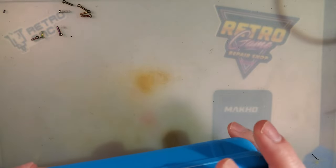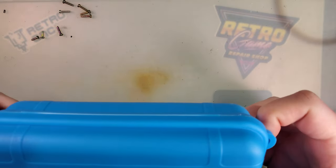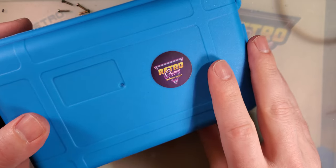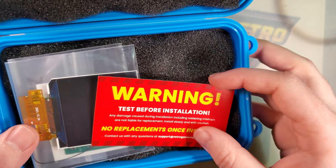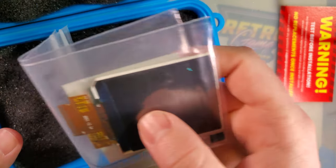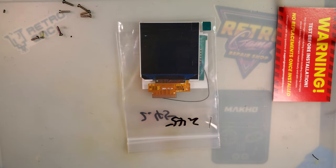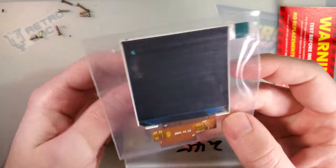Hey there folks, it's time to take a look at yet another brand new backlight kit. A big shout out to Retro Game Repair Shop for sending this my way. So in our case, warning: test before installation. I always recommend testing the kit before committing to an install — it'll save you a lot of time if you get something that isn't quite working right, and it'll save you a lot of hassle trying to return it.